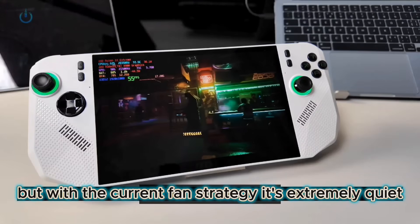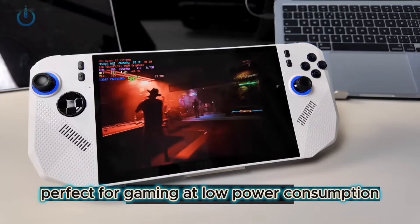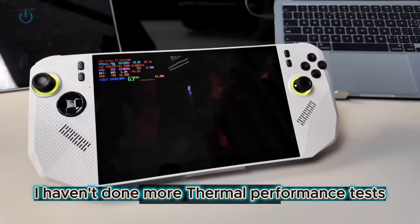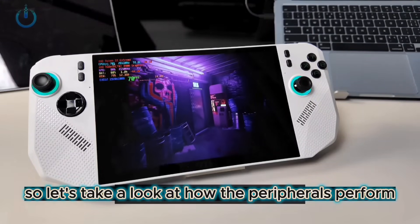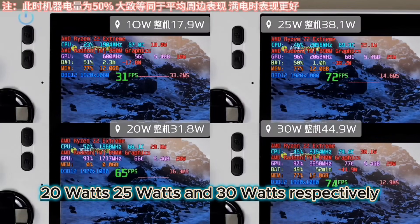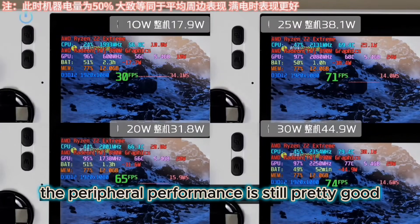But with the current fan strategy, it's extremely quiet, perfect for gaming at low power consumption under 20W. I haven't done more thermal performance tests, so let's take a look at how the peripherals performed. I tested it at 10W, 20W, 25W, and 30W respectively. The peripheral performance is still pretty good.